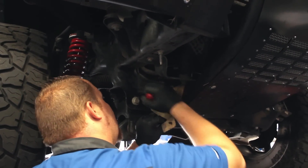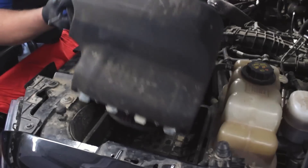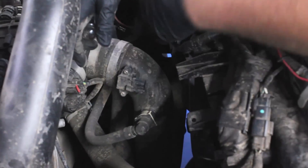After removing the bottom splash guard and our Banks cold air intake, we remove the stock charge pipe from the intake manifold and the intercooler in order to make more room for the hot side piping.